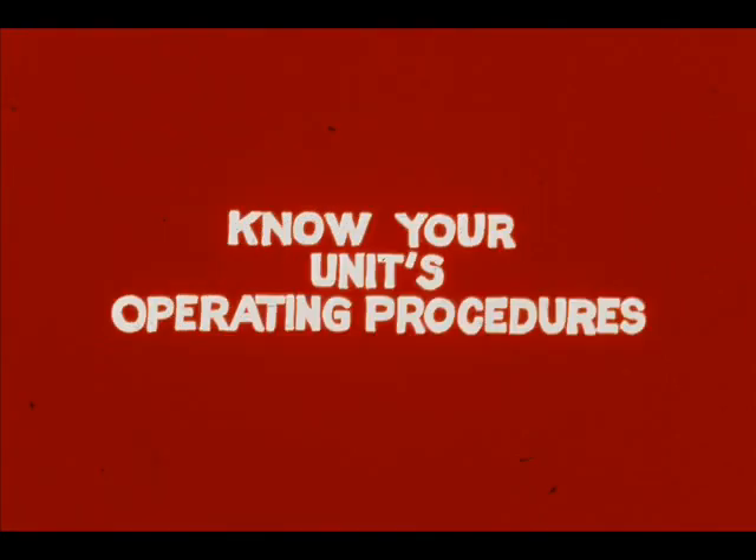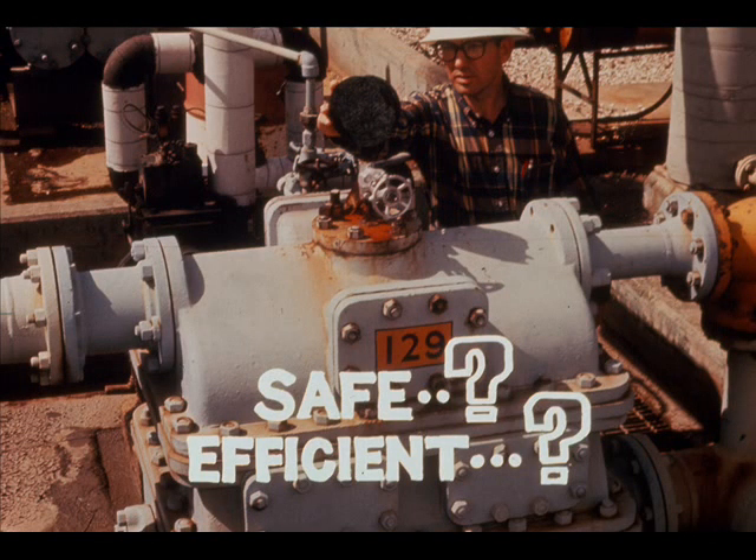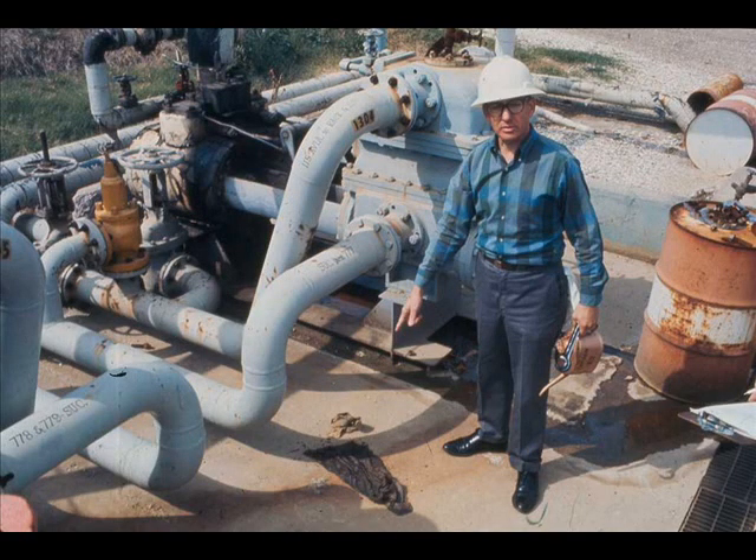Procedures that follow are general. You must also know your unit's operating procedures. Before starting any pump, be sure it's ready for safe, efficient operation. Check housekeeping at the pump site. Clear away any tools, boards, cans, etc. that may interfere with your work or the pump's operation.